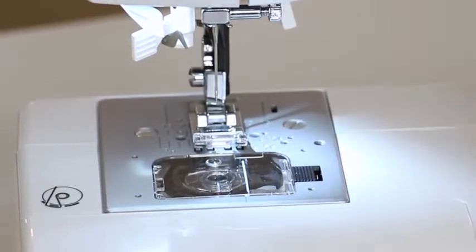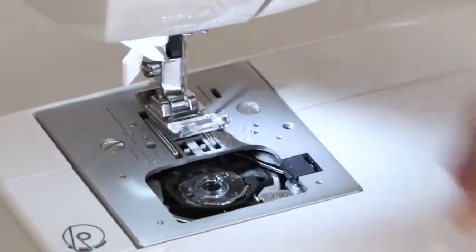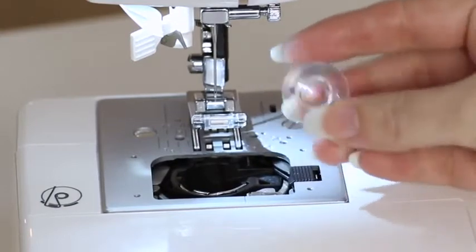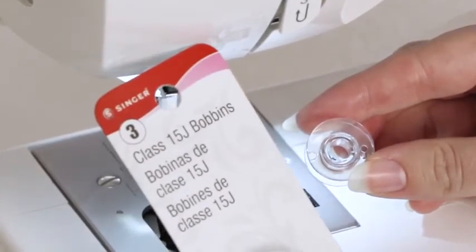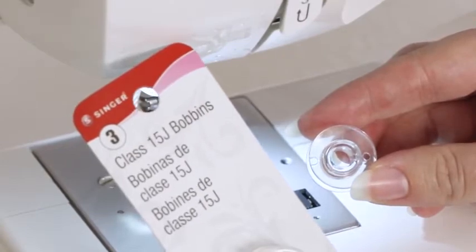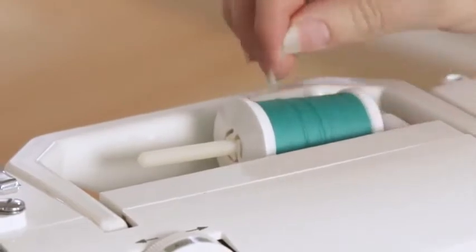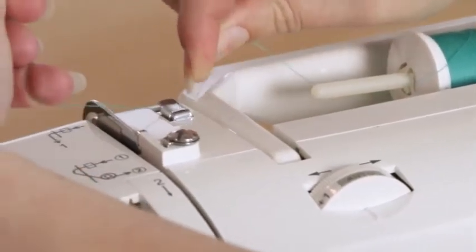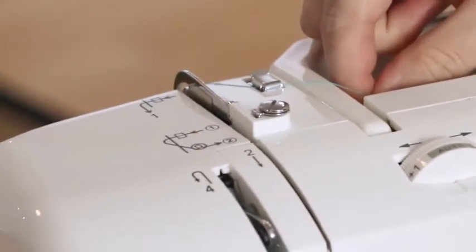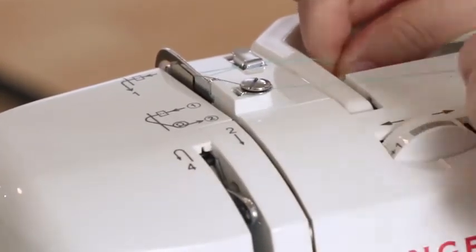Now it's time to wind a bobbin. Raise the presser foot and move the little black button to the right to pop off your clear view cover, and retrieve your bobbin. This machine uses Class 15J bobbins, so when you go to the store to purchase more bobbins, make sure you purchase Singer Class 15J bobbins. Place your spool of thread on the spool pin and cap it with the spool cap. Bring the thread to the first metal guide and clip it in, then come to the second metal guide and bring it around, and wrap it around the bobbin winding tension disc.